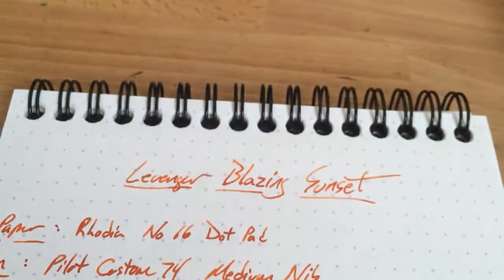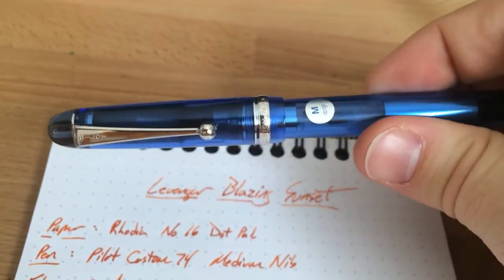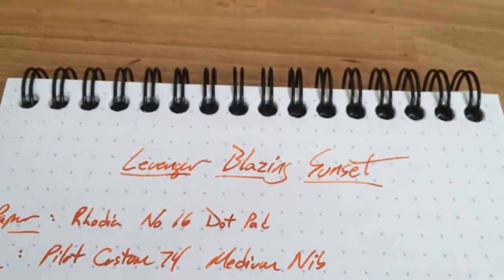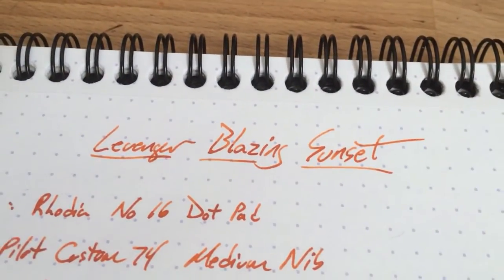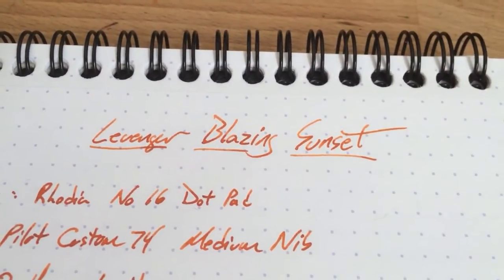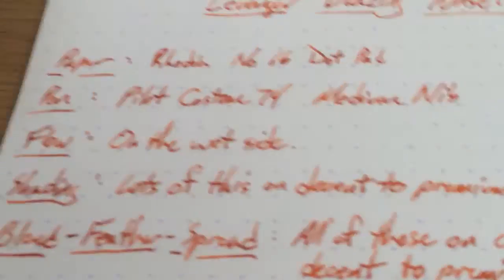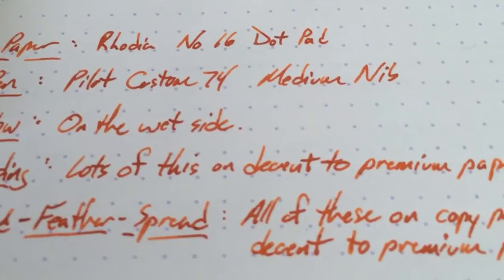This is a really interesting ink. I had it in this Custom 74 from Pilot — this is a medium nib. I used kind of all of this ink actually. On fancy paper you're going to get really good results. This thing shades like mad. The flow is great. You can see the shading all in there.